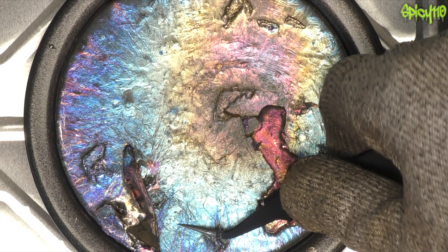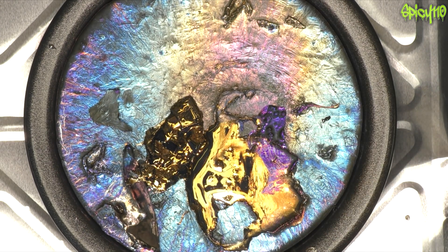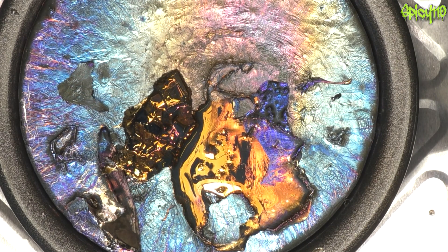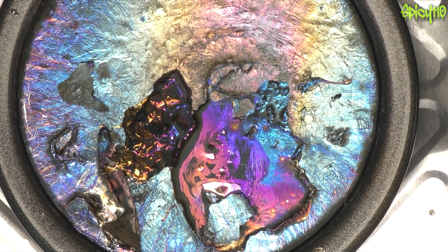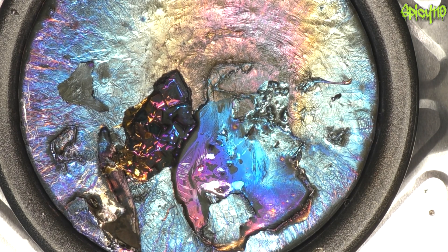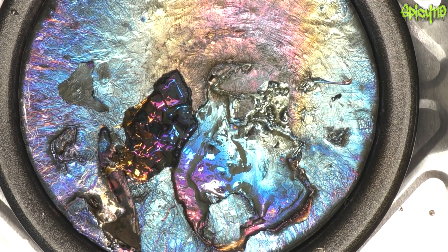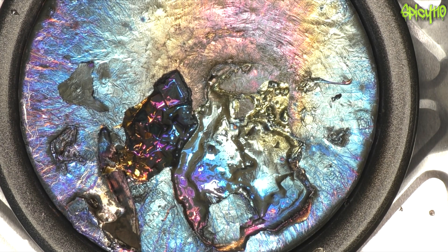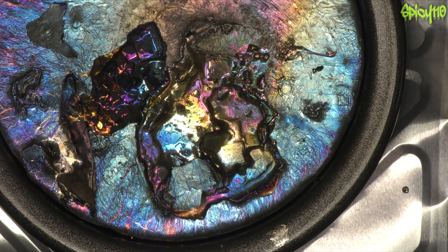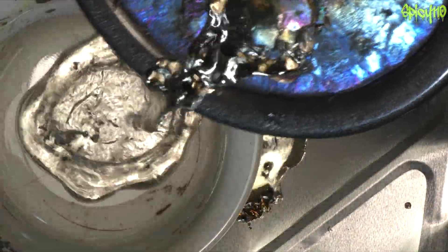Come on. It's still pretty small. We're going to go for another pour, because I can't pull crystals off the surface like I was hoping.